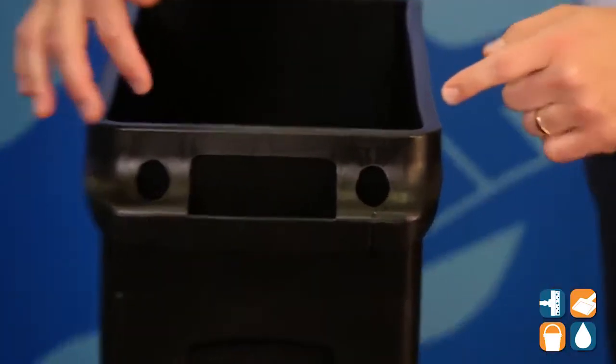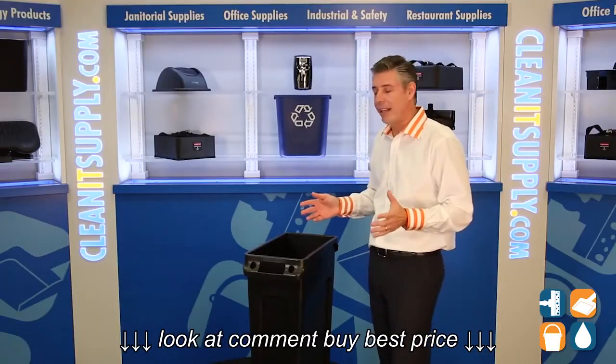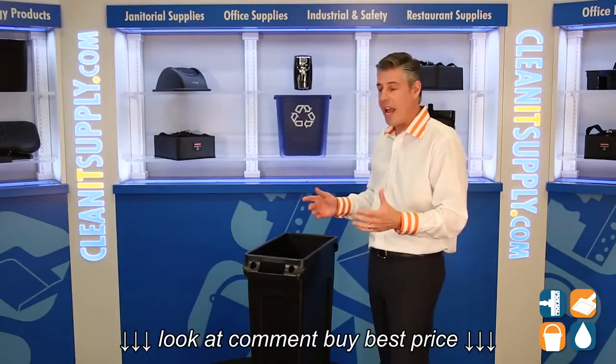In addition to that, they also put in two cinches on the short side of the trash can so you don't tie knots in trash bag liners any longer. You simply stick them in here, pull them up through the cinch right here, and there you have it.